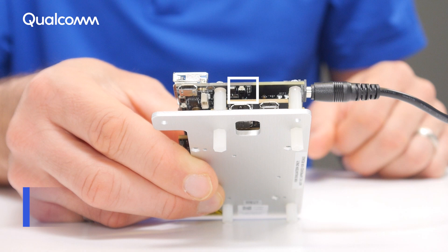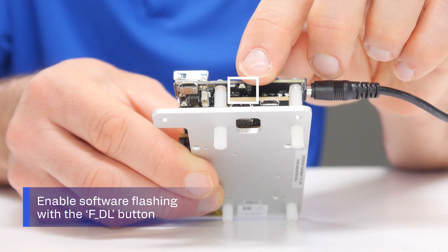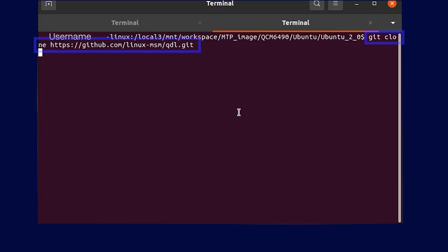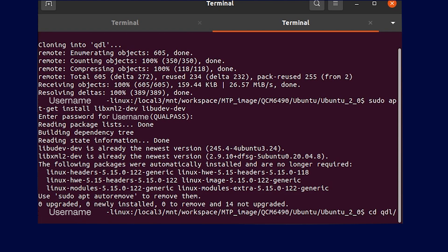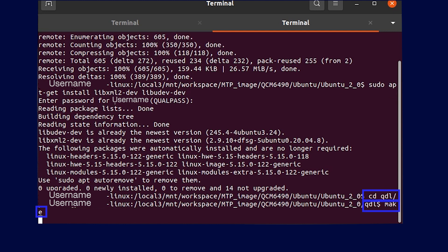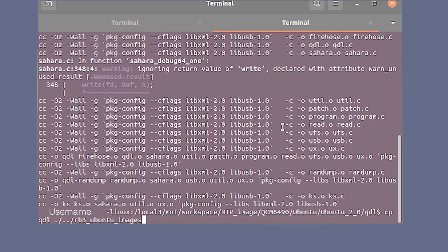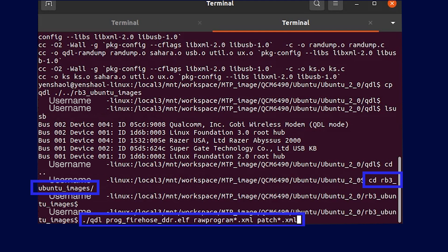Now we'll get ready to flash the Ubuntu image onto the Qualcomm RB3 Gen2 development kit. First, you will enable software flashing on your kit by pressing and holding the FDL button. Then, go to your terminal and clone the Qualcomm device loader source project. Install dependencies and compile the Qualcomm DL tool with these commands. Next, use the Qualcomm DL tool to flash the system onto the board with the following commands.